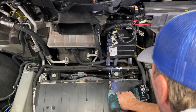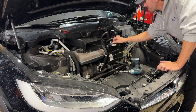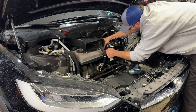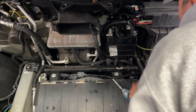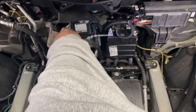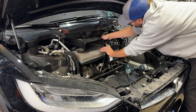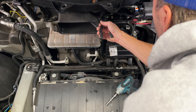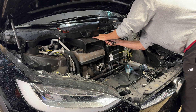Tighten the 13 millimeter bolts with the wrench, then tighten the 10 millimeter bolts on the bottom with the impact. Next, put all the wiring back into place — put the positive lead on, then the negative lead, and tighten both up. Then push this tube back into place; it's held on with a little clip, so use clip pliers to open it up and push it straight up onto the window trough.